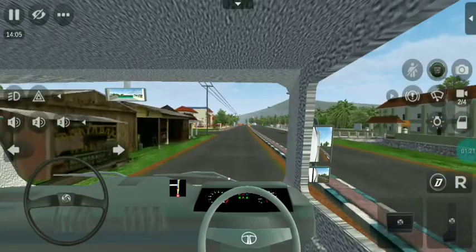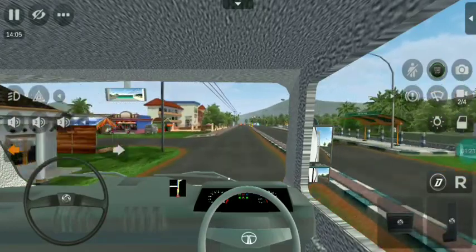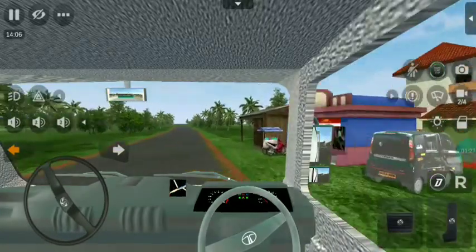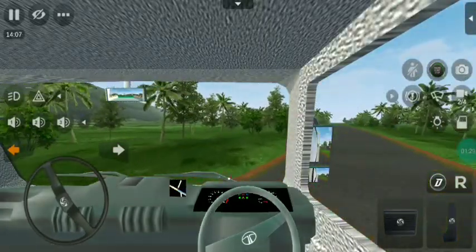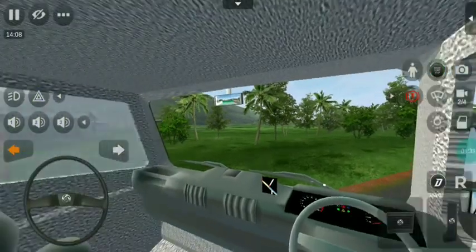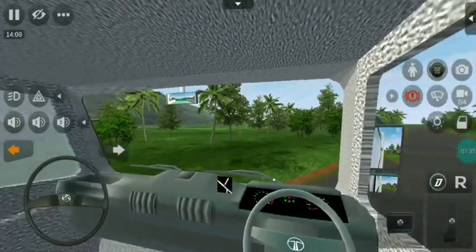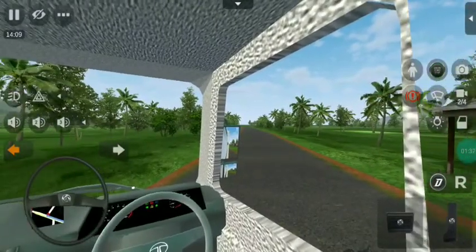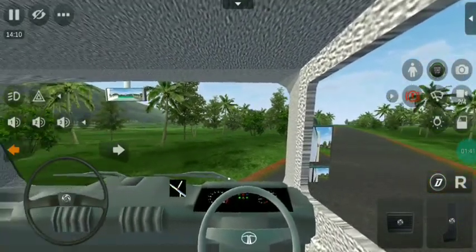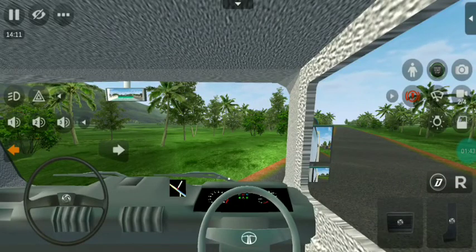Now we have to start the cabin. We have to start the cabin and then we have to start the cabin. The texture is very good. You can see the texture on the side. Tata steering is not detailed. You can see the speedometer.